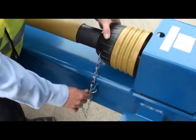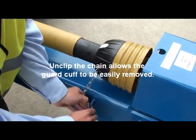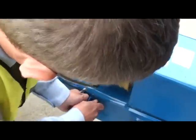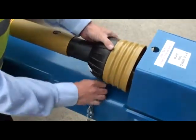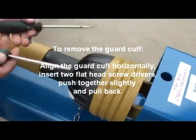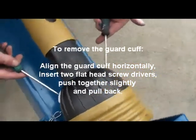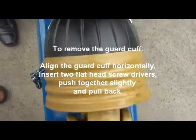To grease the guard ring bearing and the universal joint, we need to just unclip our chain arrangement. Then get the guard cuff with the two white points horizontal and, using two screwdrivers, push together slightly and pull back.